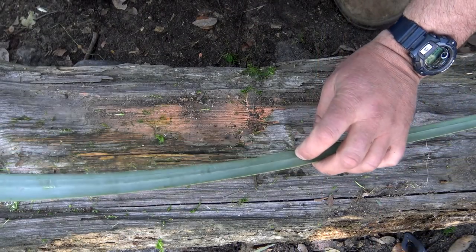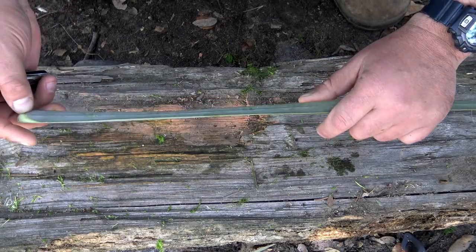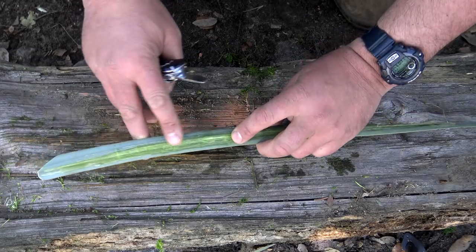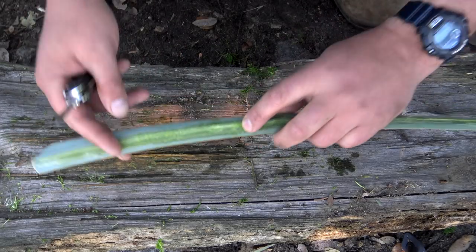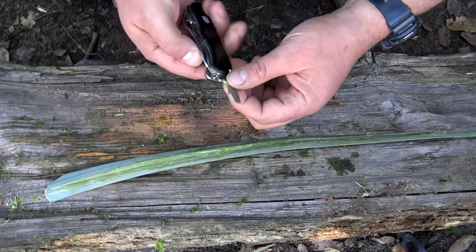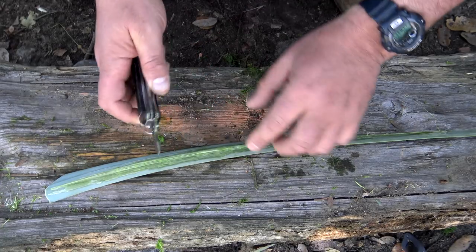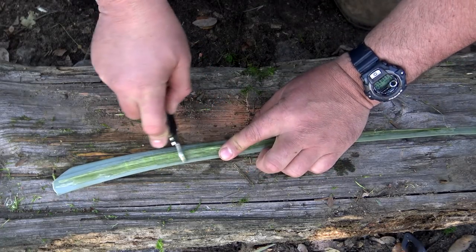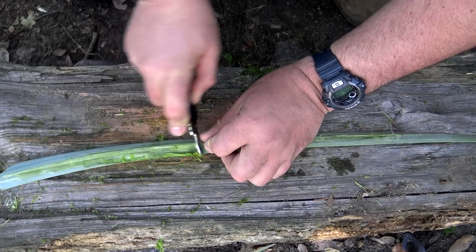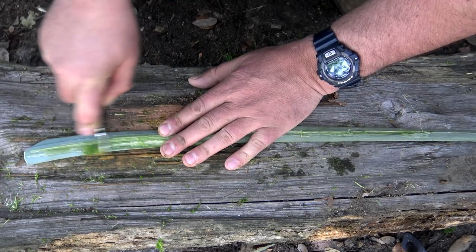Once you've identified and harvested your Yucca leaves — two or three would probably be best — you want to get the fibers that are embedded inside. I've already started doing that; you can see these white fibers right here. There are several ways to do this. What I found works best for me in the field is taking my ordinary Victor Knox one-handed trekker and using the screwdriver. It locks in place, and all you've got to do is scrape off the excess on the outside, and you can see that it exposes those fibers.